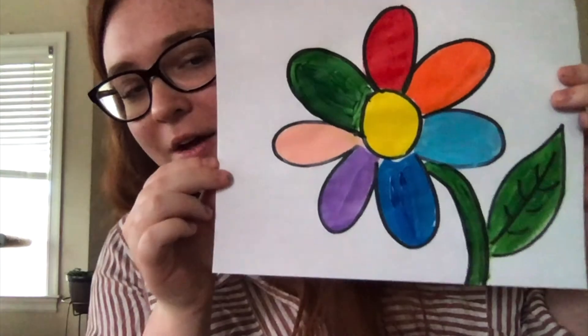Awesome! All right friends, that's it for me today. Here's our finished painting — our flower. I hope your drawings turned out beautiful as well; I bet they did. And if you want to send me a picture of your drawing, please do — I would love to see them. Okay, I'll see you guys next time!